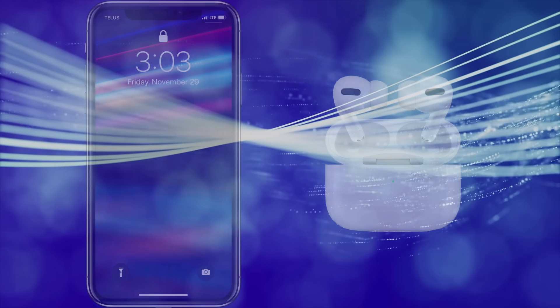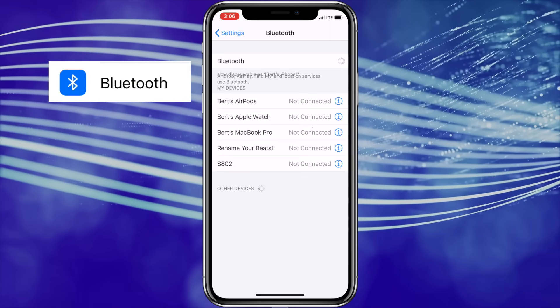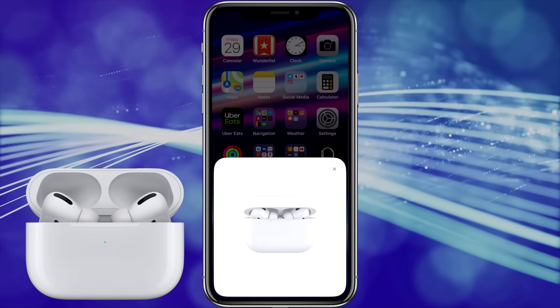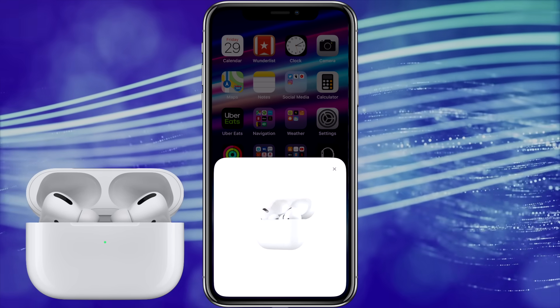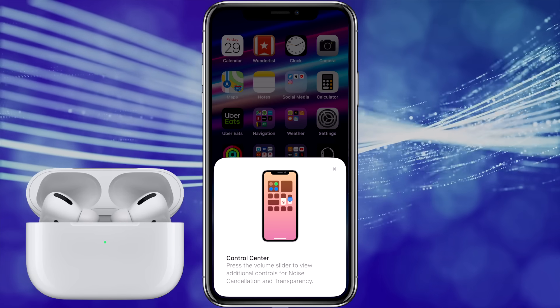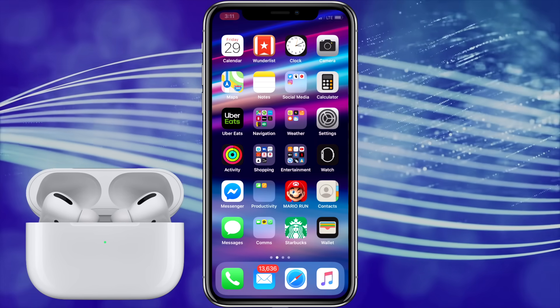To set them up with your iPhone, make sure Bluetooth is turned on. Run the Settings app and tap Bluetooth to double check that the switch is turned on. Once you're sure Bluetooth is on, open your AirPods close to your iPhone. The setup animation will appear on your iPhone. Tap Connect and read the next three screens to learn more about your AirPods Pro, then press Done. Now they're set up and ready to use.